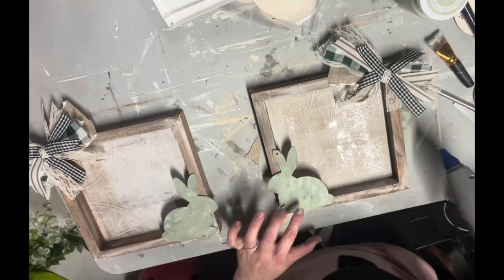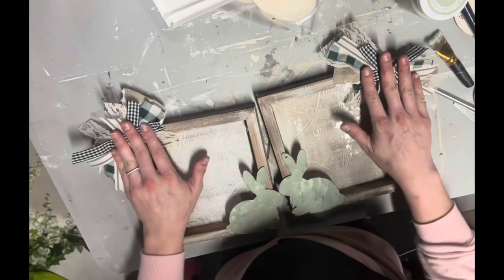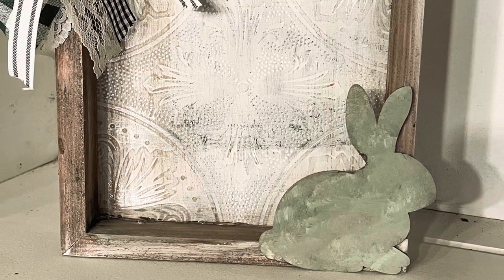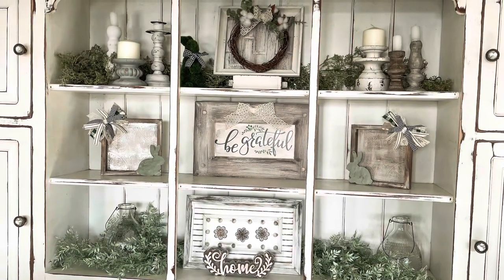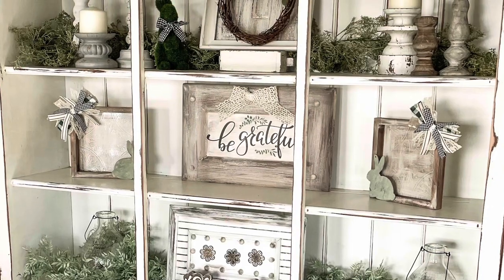I placed the bunnies on the sides rather than the middle so I can reuse the frames later by swapping in flowers or something else. Here's a look at how they turned out on my hutch — I placed them opposite each other and I just think everything turned out so cute together.